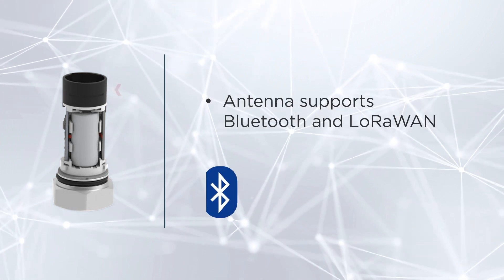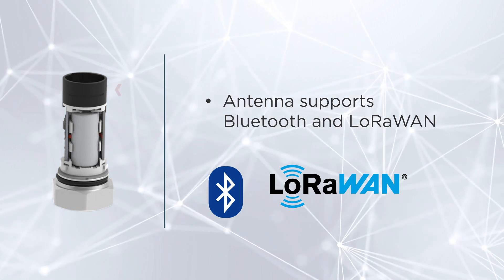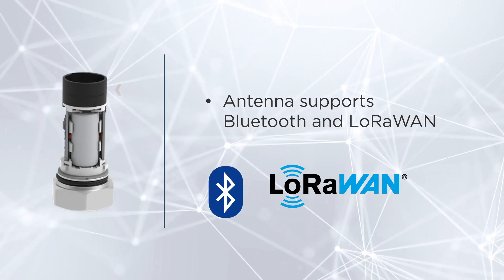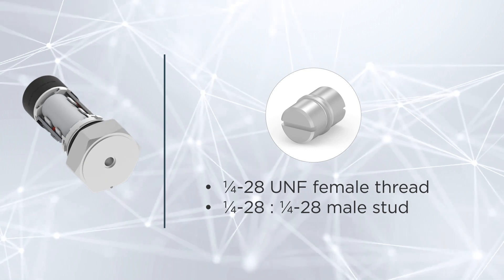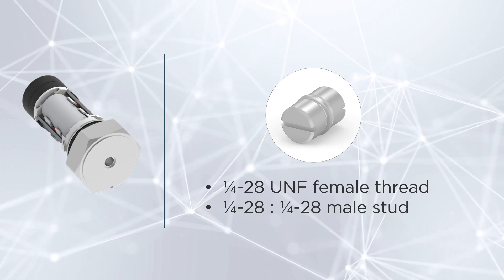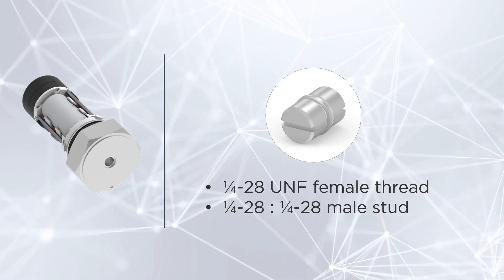Whether operating in a smart assembly line or a remote hazardous location, rest assured that your sensor delivers a strong and stable connection. The sensor has a 1/4-28 UNF female thread, which can accept a variety of optional mounting accessories. A 1/4-28 male-to-male stud is included for easy installation.